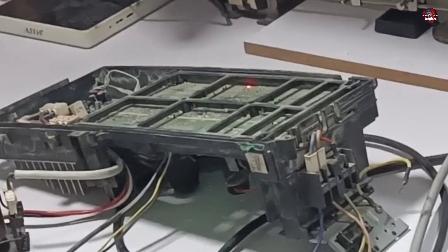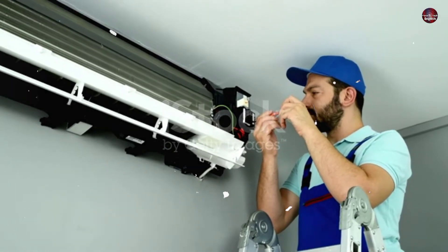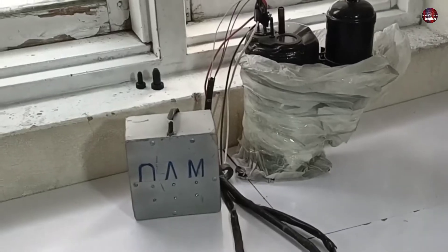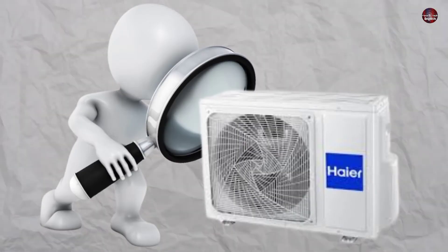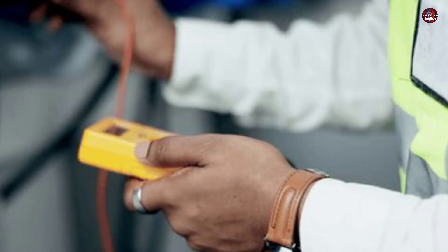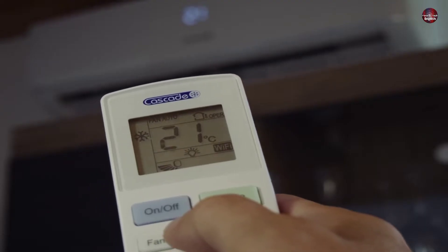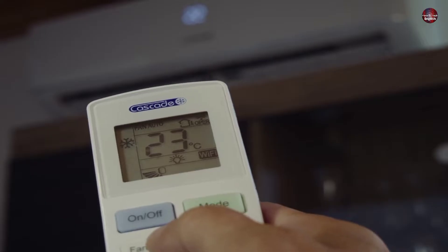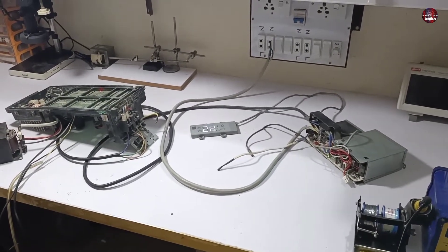A Haier mini split air conditioner 1.5 ton indoor and outdoor motherboard has been sent to us for repair. The technician who removed both motherboards told me that the compressor starts for 2 seconds and then stops. He also tested the system for quite a while but no error code was shown on the display of the indoor motherboard. Let's check step by step what fault we find in this motherboard and make it work again.